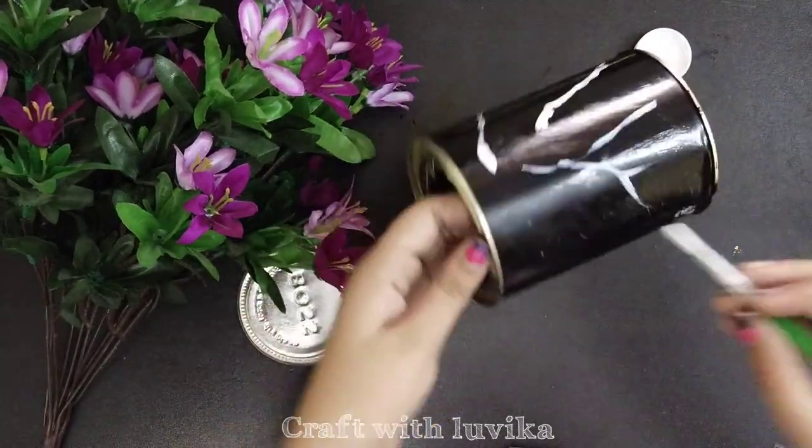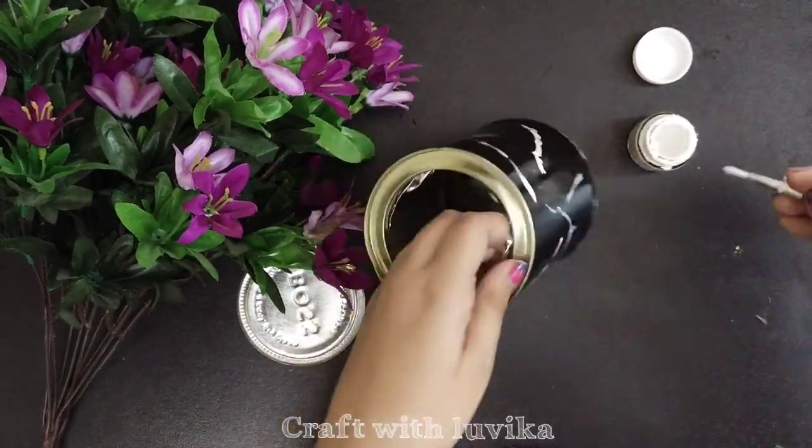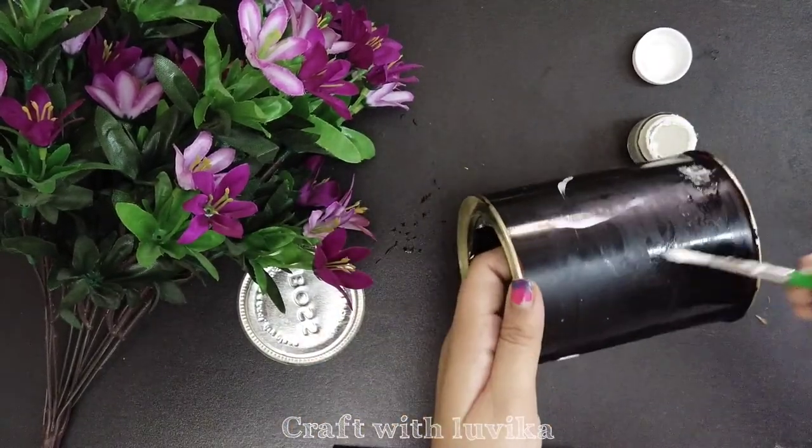Now take white acrylic color and make any type of design on the tin can. You can make any random design.